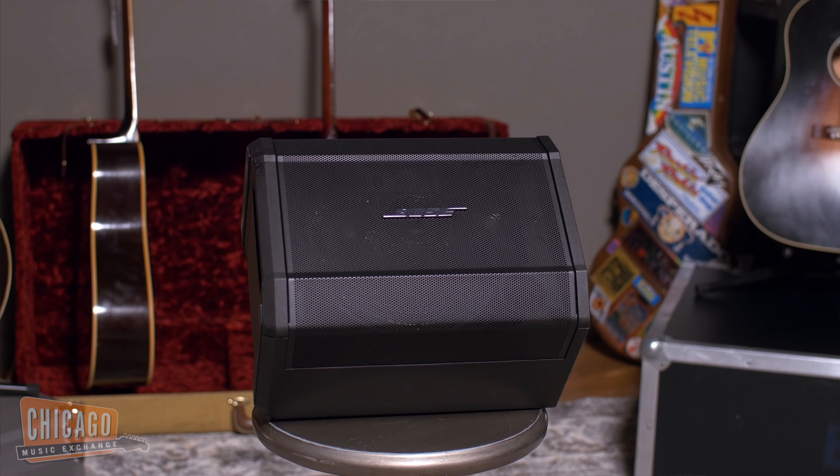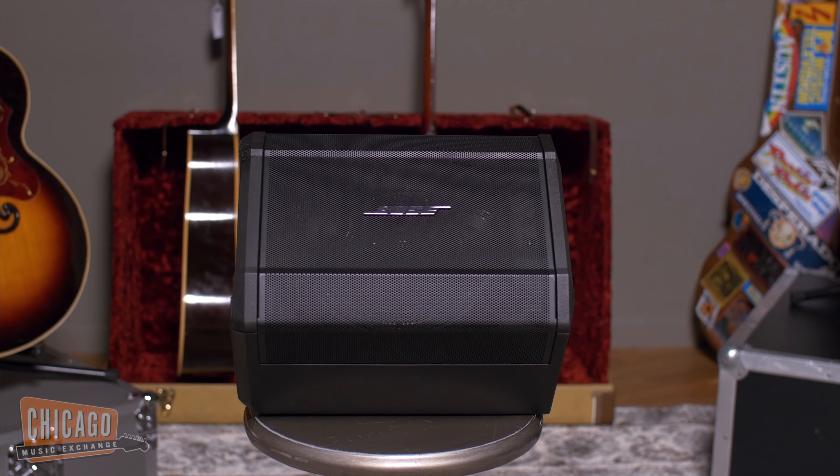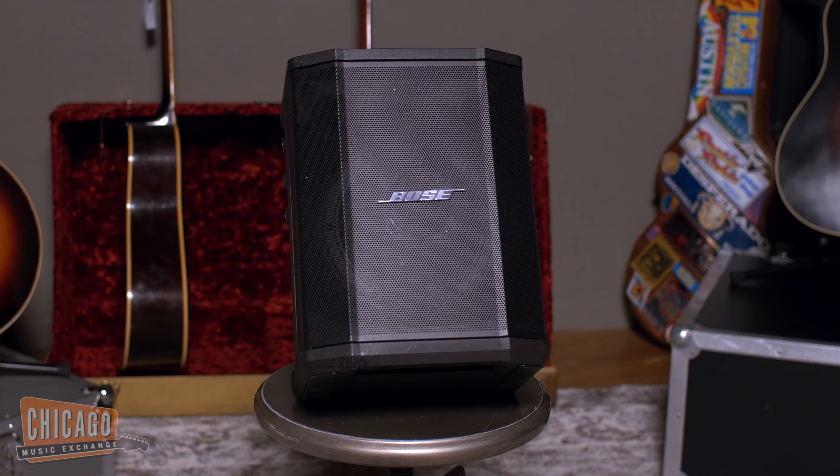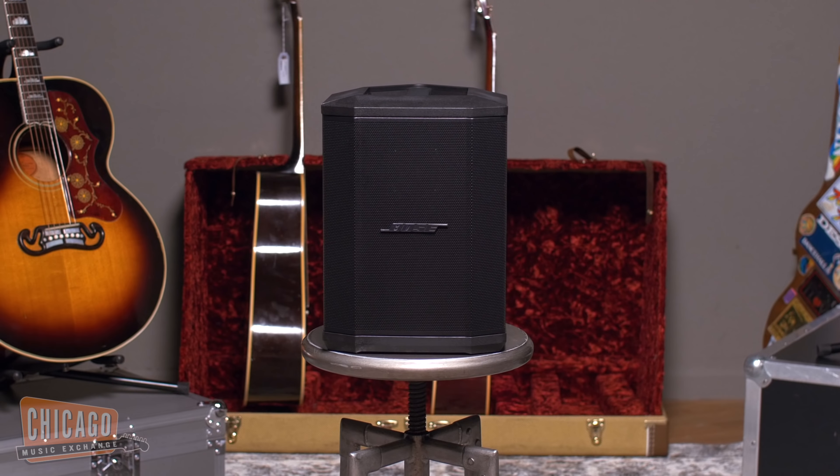For starters, you can put it on a speaker stand just like this. Then you could put it down in front of you and use it as a monitoring device. If you like to busk, you could tilt it back and use it in tilt-back mode. Or you could put it on a table and use it that way. Bose has worked it out so that the accelerometer inside adjusts the sound so that it's perfect in all four settings.